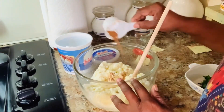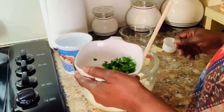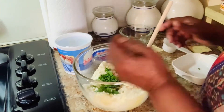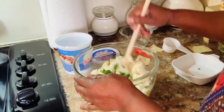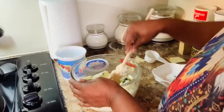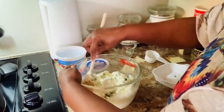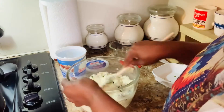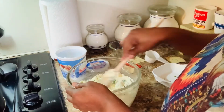Two tablespoons of parsley, and then we just want to mix all of this together. I got it mixed up real well. Now what I'm going to do is put it in the fridge until my sauce gets ready.